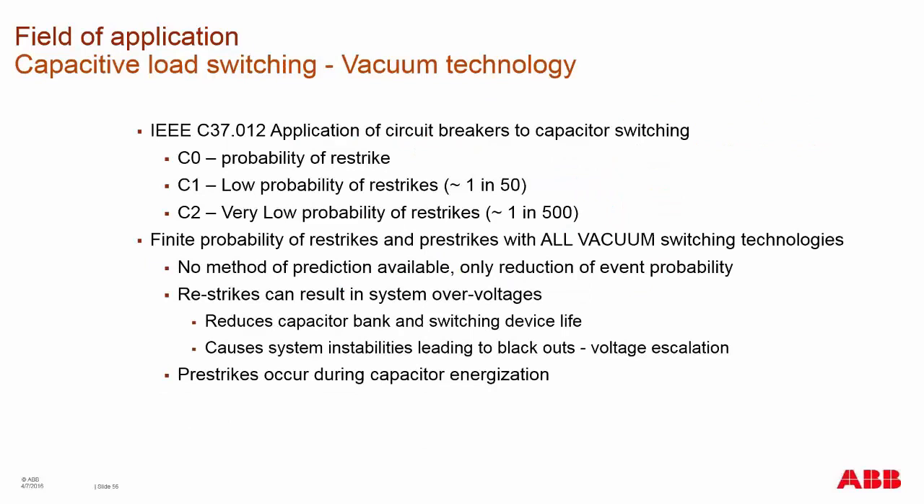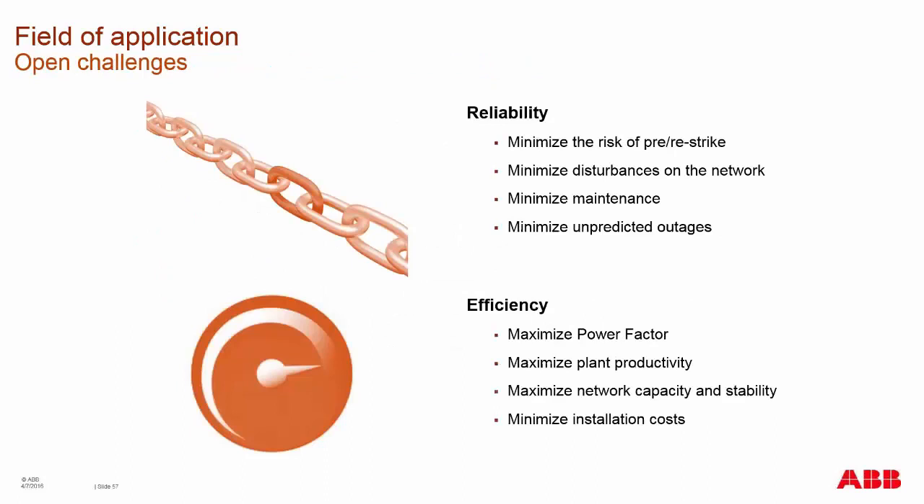With the passive load switching standards we saw previously on a circuit breaker — probabilities of re-strikes — you have no method of really predicting when you will have a re-strike or pre-strike. This causes system instabilities which can lead to voltage escalation and potentially a blackout due to component failure. Pre-strikes happen during capacitor switching in, and re-strikes happen when switching the capacitors out.